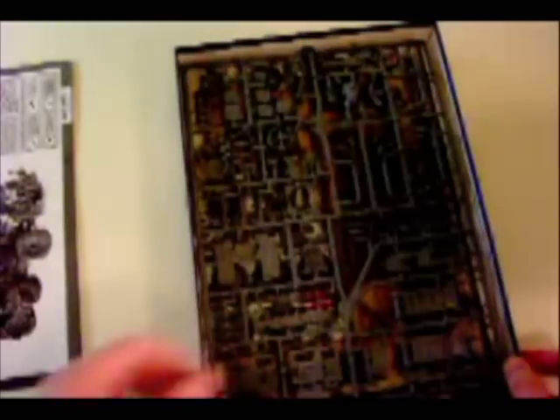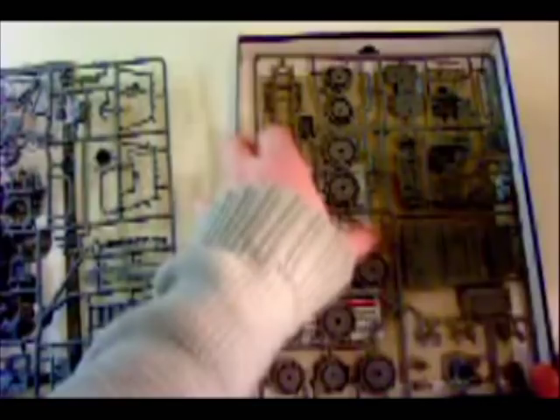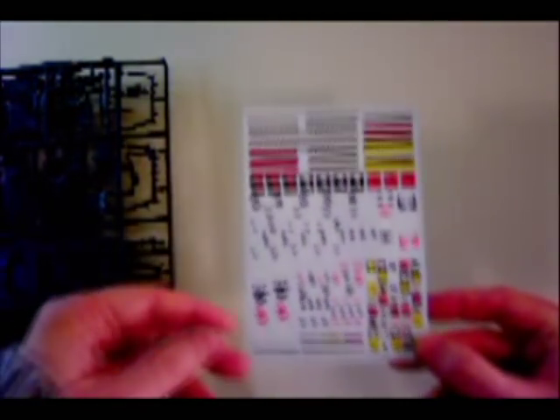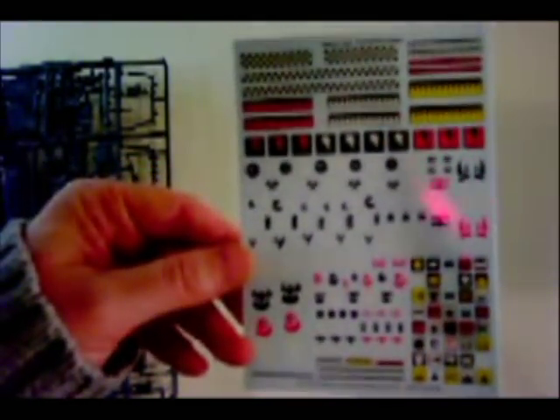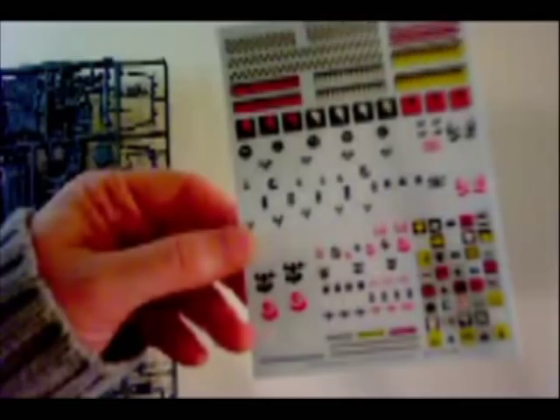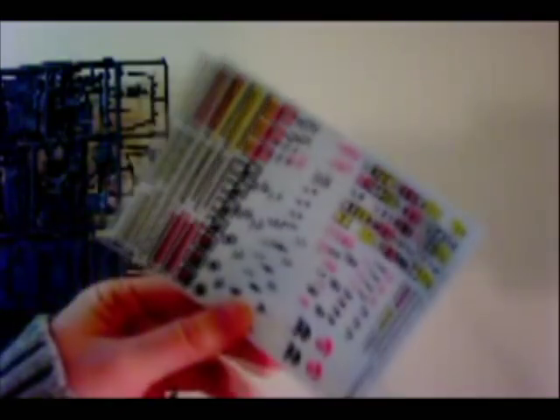Opening it up, we've got instructions, one sprue, two sprues, and some decals here. Nothing new for the decals — they're pretty standard stuff: Orc glyphs, checks, daggers, et cetera. Just throw them in with the rest of them; you probably have a billion of these type of things anyway.